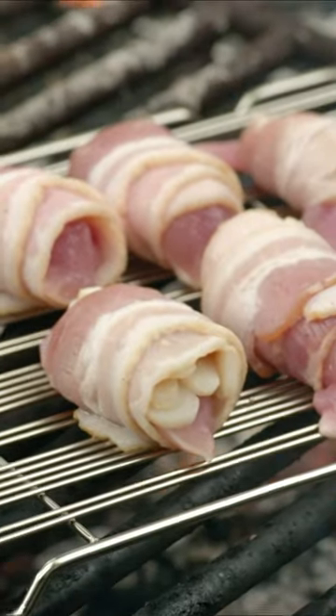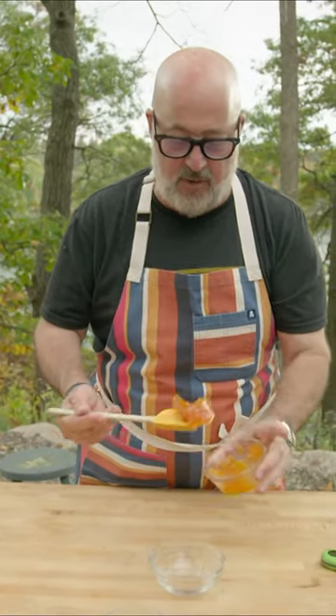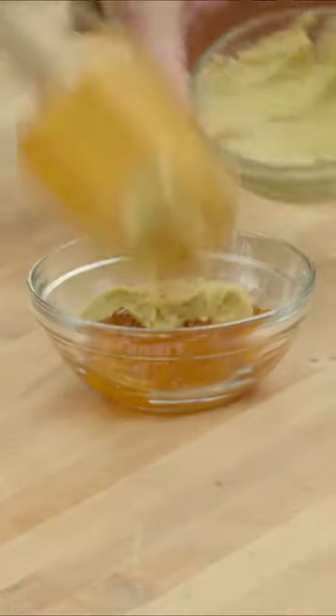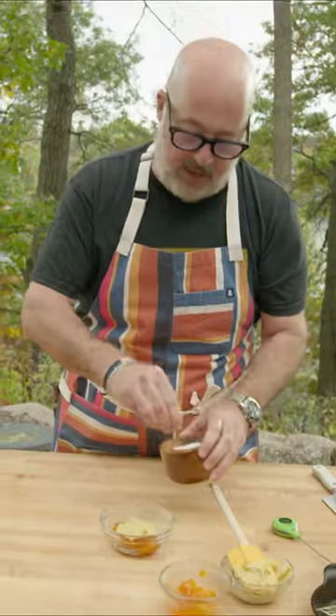It's the easiest sauce in the world. Apricot or peach preserves, an equal amount of dark brown mustard. Sometimes I put in a little lemon juice.